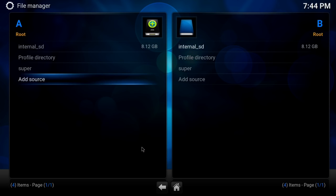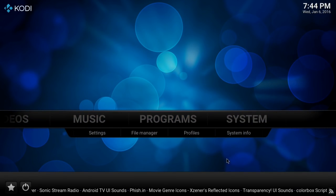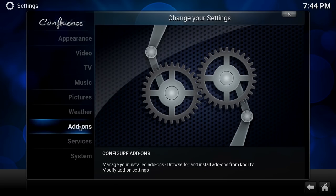Now you name this whatever you like — I just say 'Super.' Some people like to put a dot before it so it's at the top, but I'm not going to do that. Alright, let's go into System and then we're going to go to Add-ons.